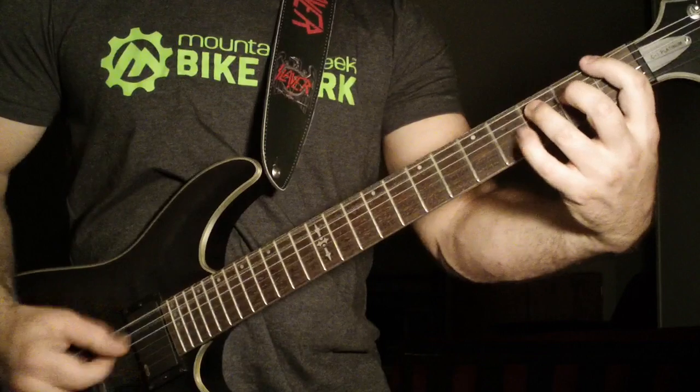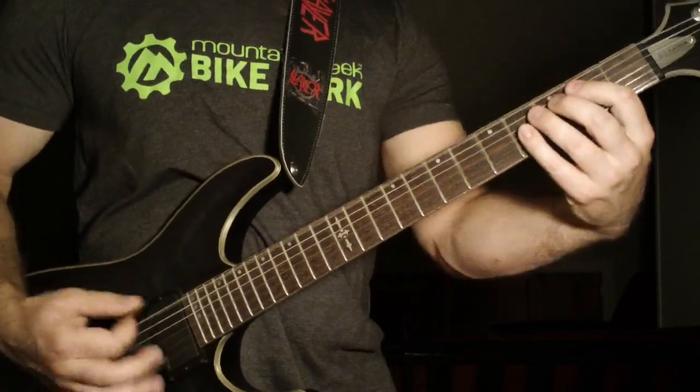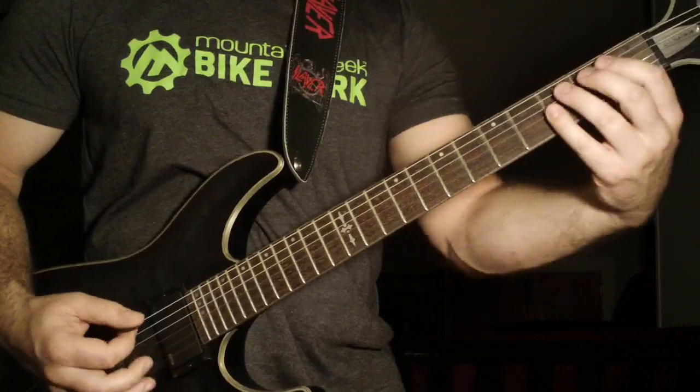Then one, two, three, four — first fret power chord, one, two — open sixth string power chord. Remember, all down strokes here.